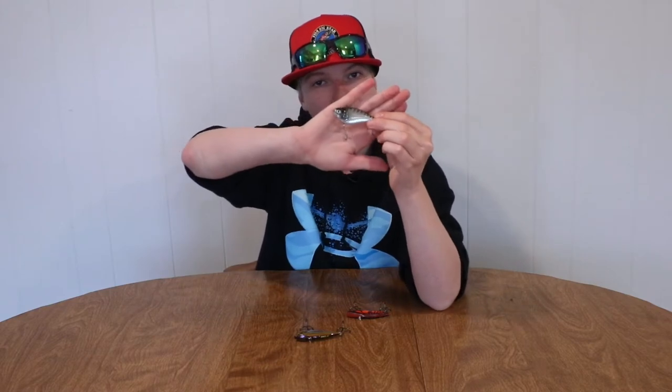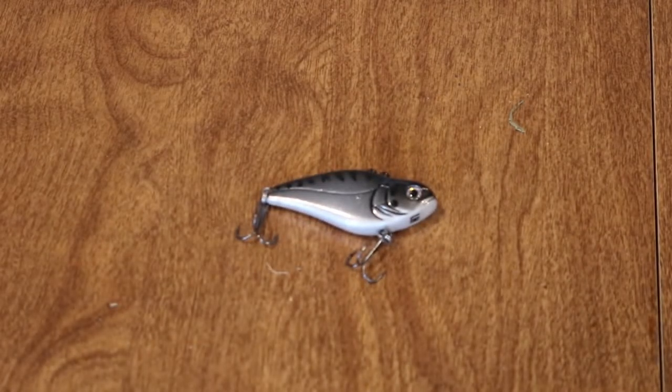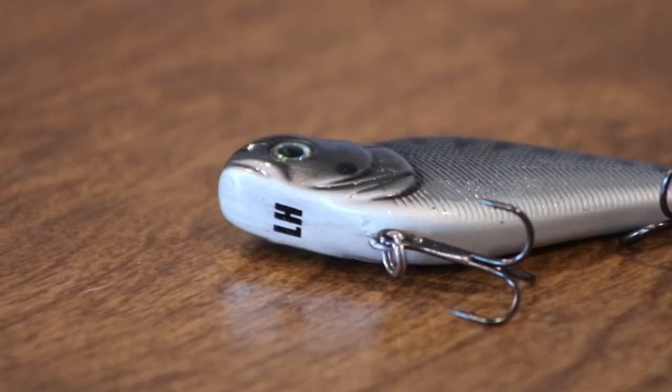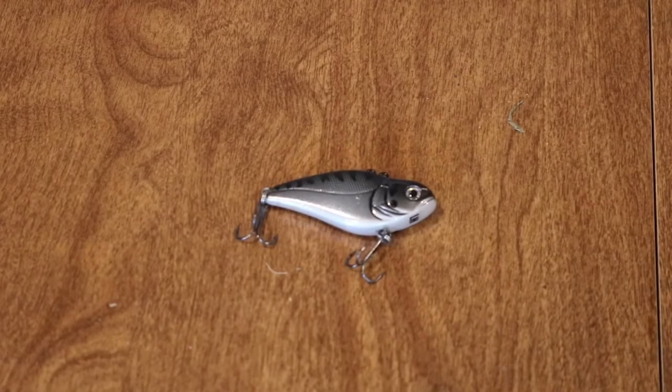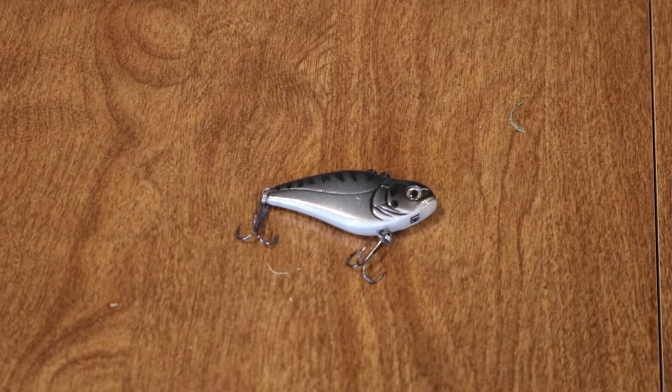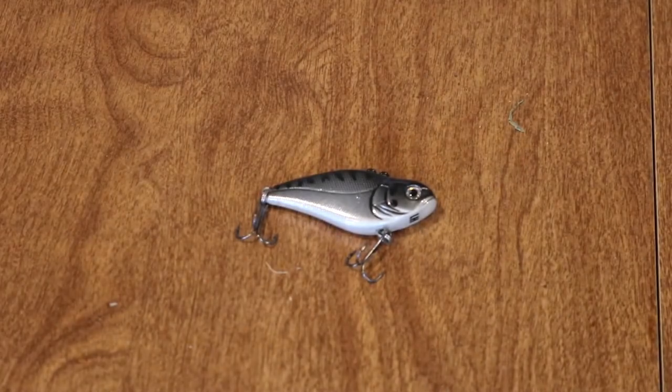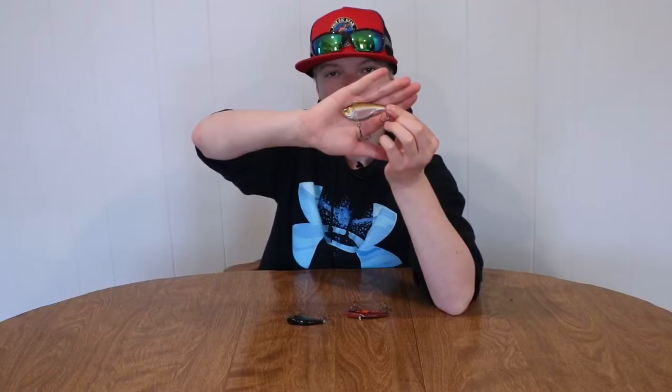First, we'll start with this one. This is the Lunker Hunt, and this color pattern is called the Knight Rider. It is a chrome fading up to a black strip. This bait runs for about seven to eight dollars, so compared to other lipless crankbaits it's not very expensive, but you're still gonna have to drop a few bucks on this guy. This bait specifically, just like a lot of other lipless crankbaits, has quite a tight wobble and a very subtle noise.